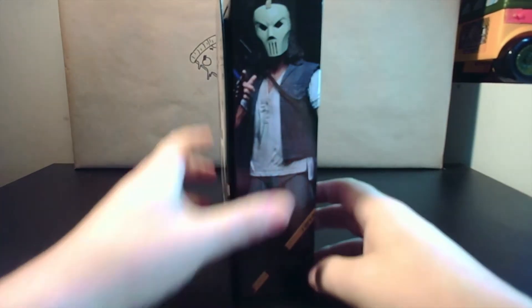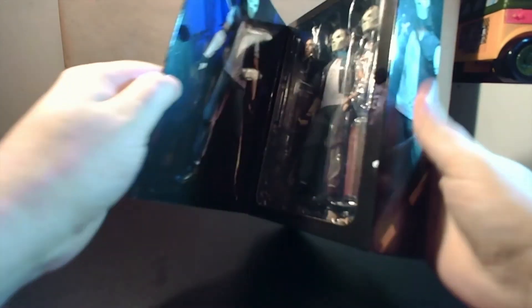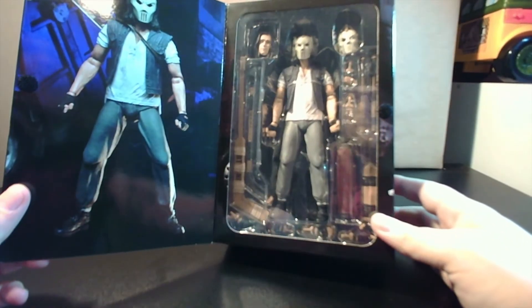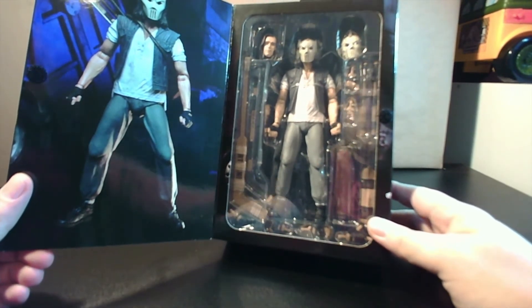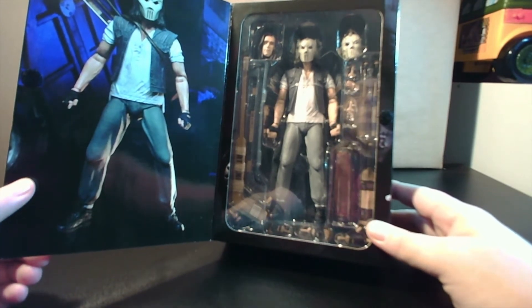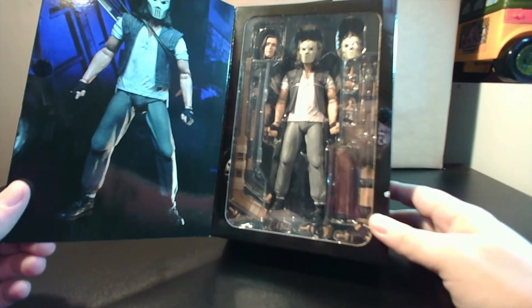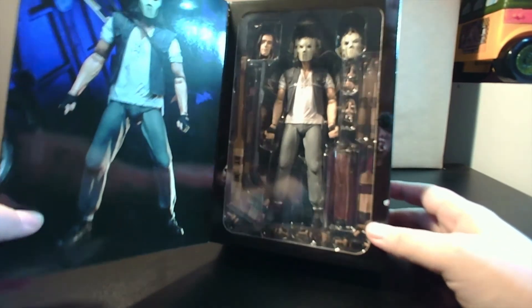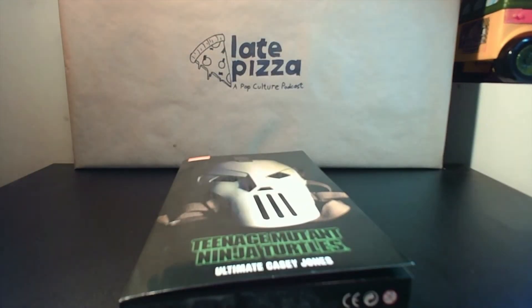Just a little look at the box there. I love these window displays. I'm not an inbox guy, obviously, with the unboxing videos, but I do like the potential for people that have them in boxes. You don't have to just look at the box art. It's really nice to be able to pop it open and see all the accessories, see the different heads. Super nice, but with all that out of the way, let's go ahead and flip this down to the bottom.